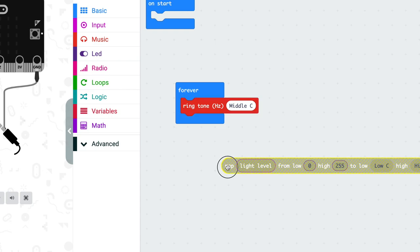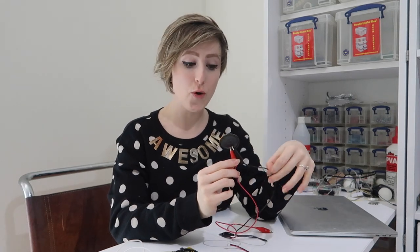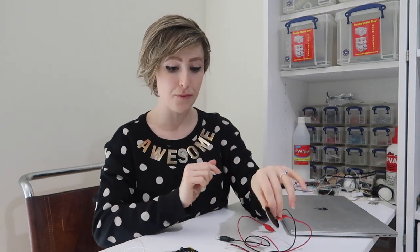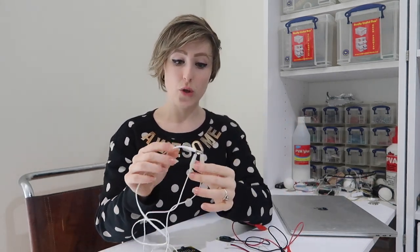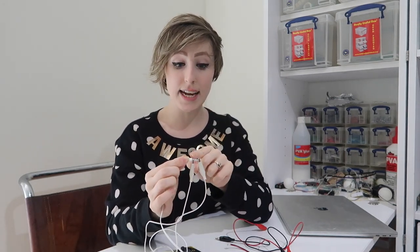Next we want to play that note. Grab the 'ring tone' block from Music and drop in our note — and that's it. Attach your speaker as before, with the negative going to ground and the positive going to micro:bit's pin 0. Or if you're using headphones, you'll notice the jack is split into three sections: connect the tip to micro:bit's pin 0 using a crocodile clip wire, and connect the section closest to the rest of the headphones to ground.